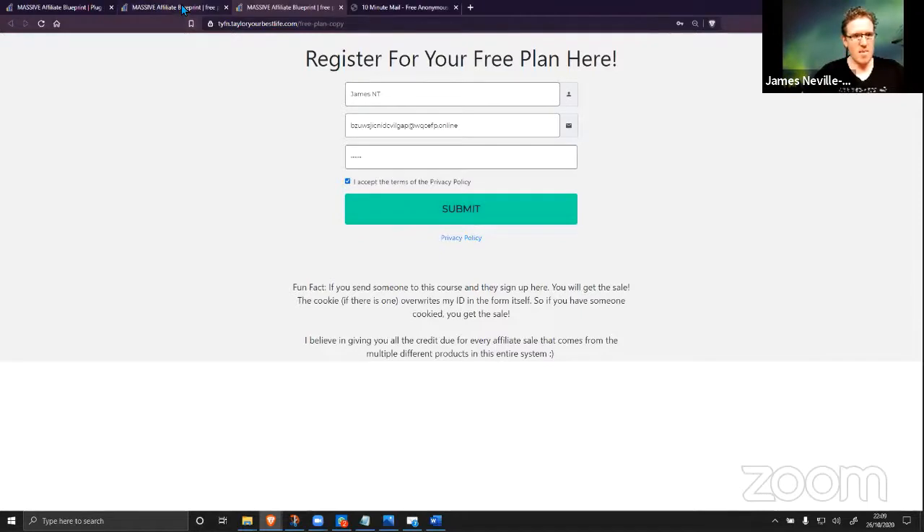Just click that and wait for it to register. I'm going to check and get my comments up quickly so I can see the comments coming in.